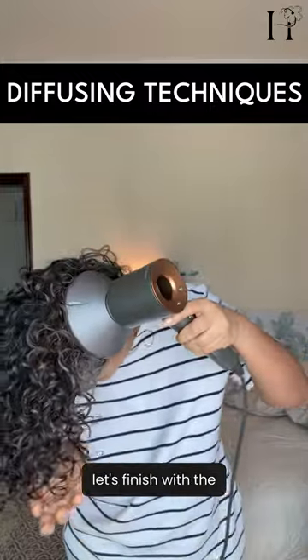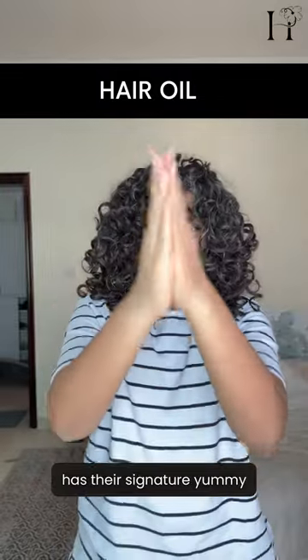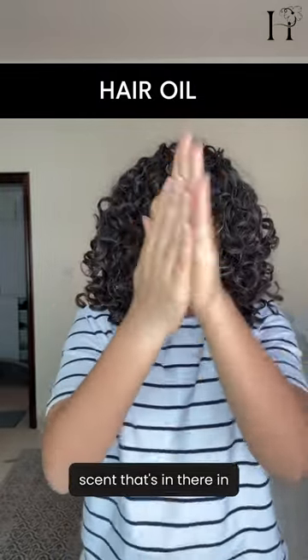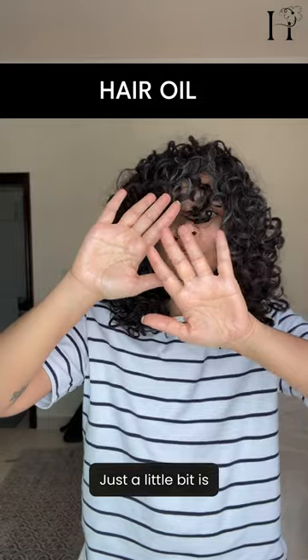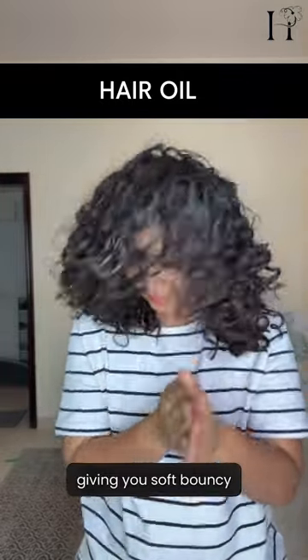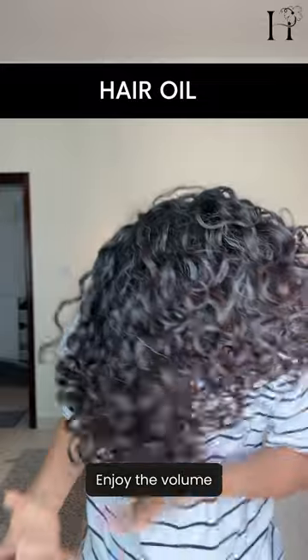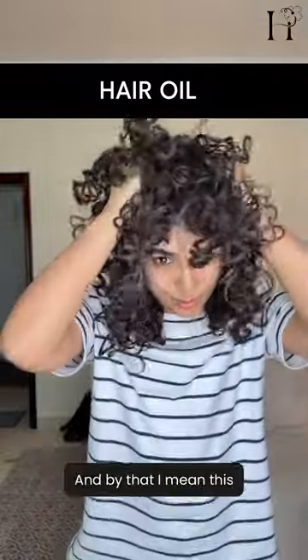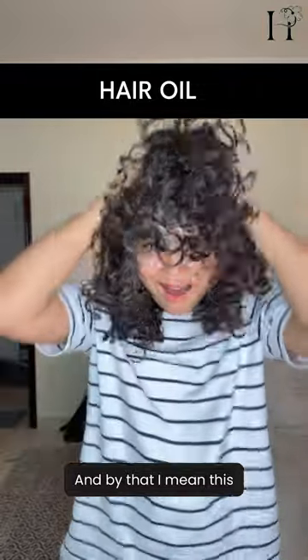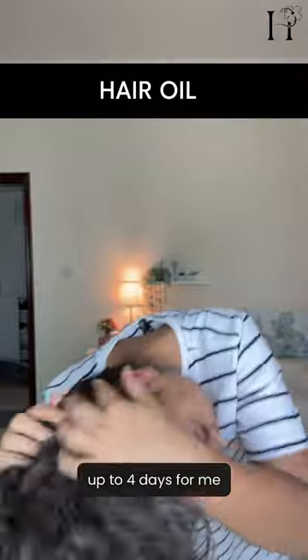Finally, let's finish with the Only Curls London hair oil. It's coconut-oil-free and has their signature yummy scent found in all their products. Just a little bit is needed to break the cast from the gel, giving you soft, bouncy curls that are frizz-free from roots to tips. Enjoy the volume, definition, and long-lasting hold — these curls can last two to three days, and up to four days for me.